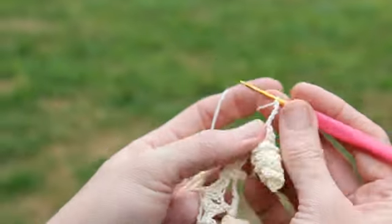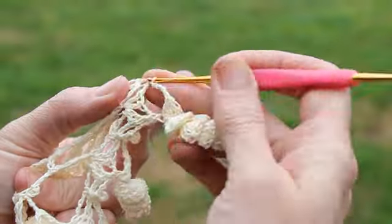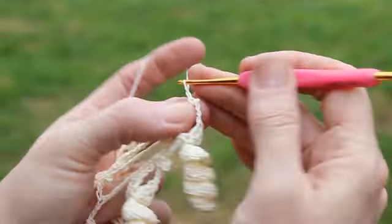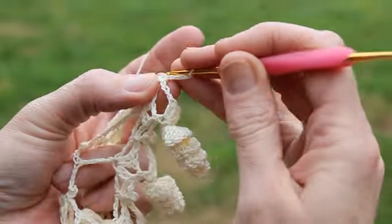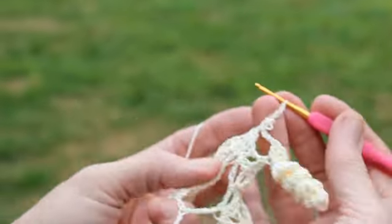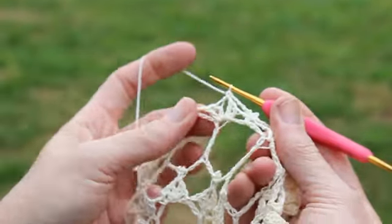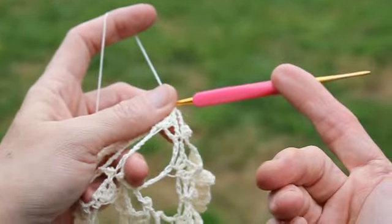So you chain four, then single crochet in the next single crochet. Make a picot stitch — chain three, slip stitch in the side of that single — and chain another four. Then work a single crochet in the top of your next shell and do another large curlicue from there.